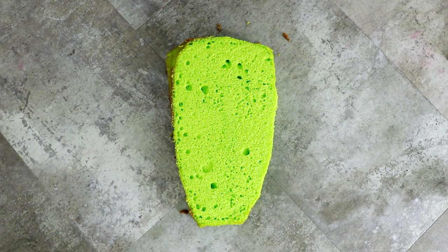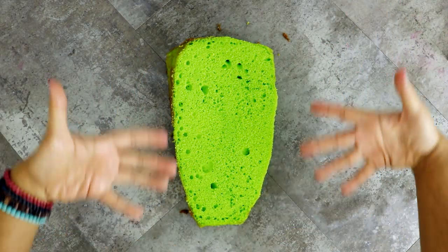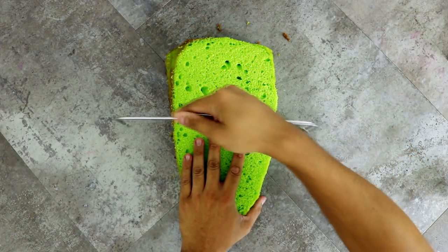I took the top of it off and revealed this brilliant green color. It's green like Maleficent's magic, right? Or is her magic purple? Wait, hold on — now I'm second-guessing myself.